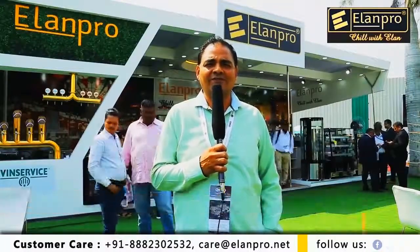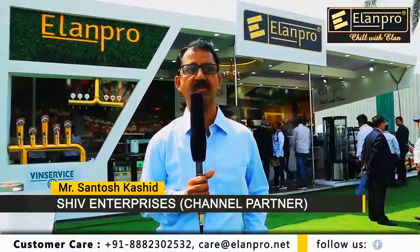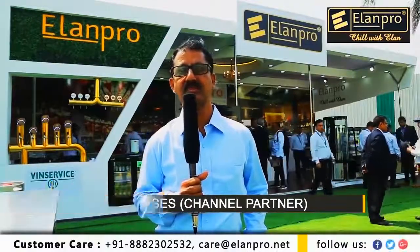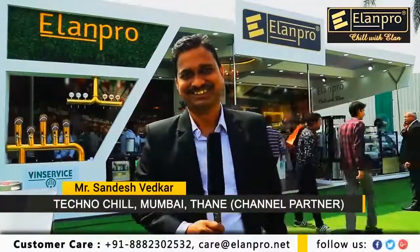Everything is so perfect — it was not expected from anyone. But now we have been associated for around 10 years. It's been a good journey. I'm selling their products. There are no complaints. LNPRO is the best.